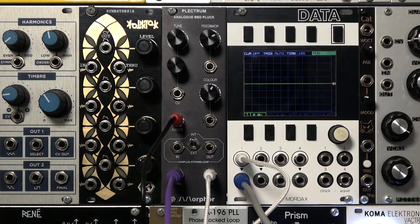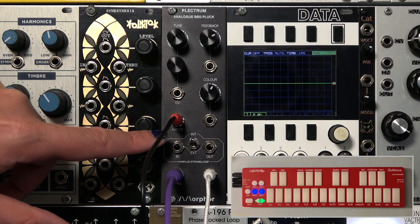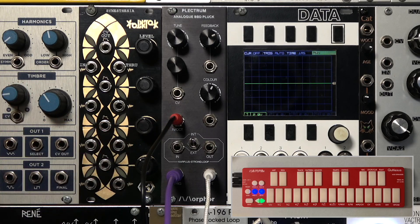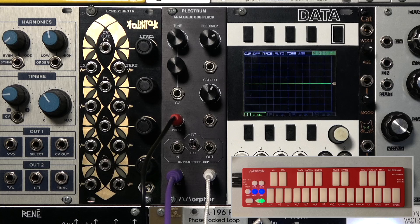So now we've attached our Plectrum module to our QNexus controller to play it. The pitch CV from the QNexus is attached to the pitch control of the Plectrum. The gate from the QNexus is driving an envelope generator, which is sent to the trigger input. Right now we have a very short envelope to create a short attack for our plucked sound. Let's try it out now.